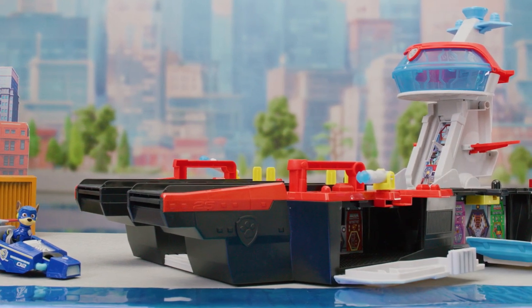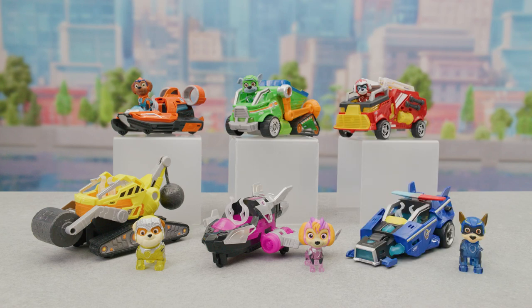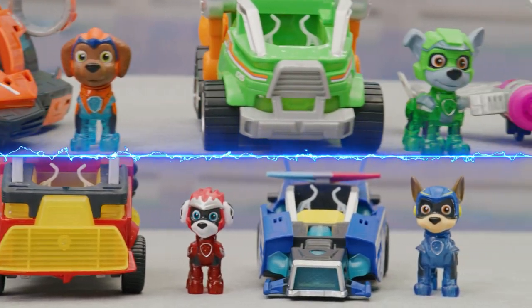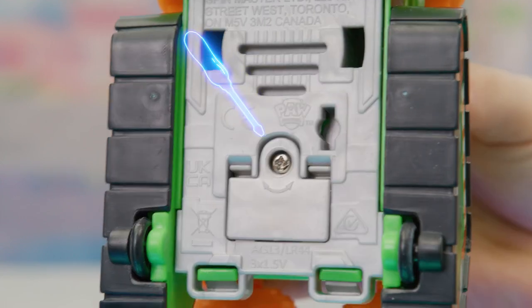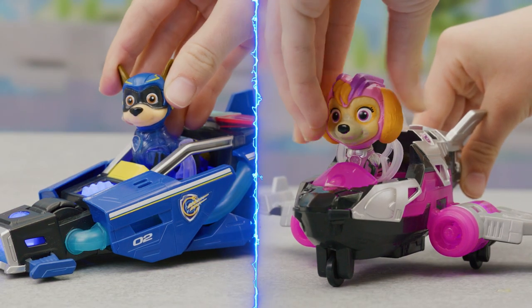Now you're ready to recreate your favorite moments from Paw Patrol the Mighty Movie. But that's not all — all the pups have new Mighty Movie vehicles. Here's how they work: to install or change the batteries, open the battery door with a screwdriver — ask a parent for help. They take three button cell batteries. Put the figures in their vehicles to activate lights and sounds.